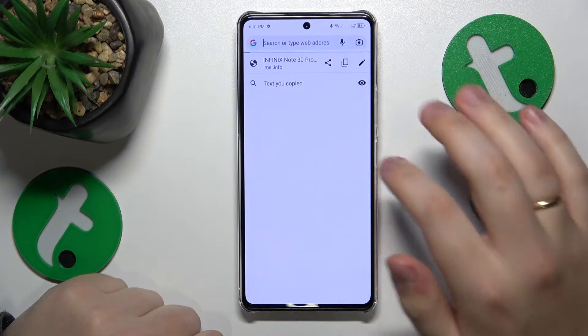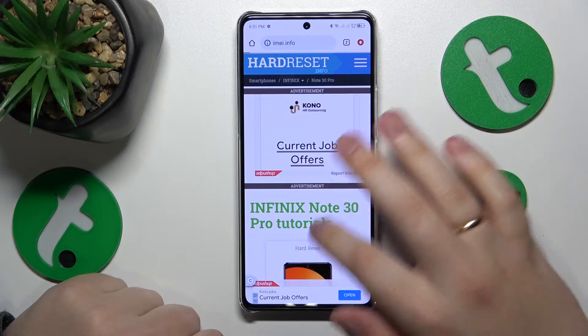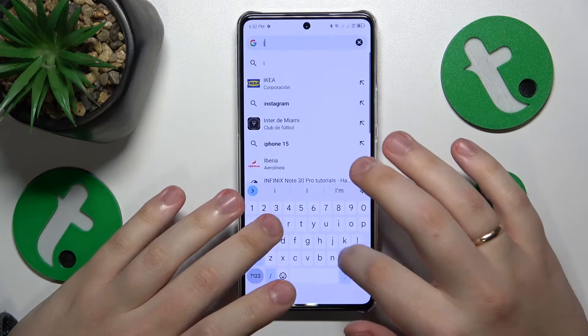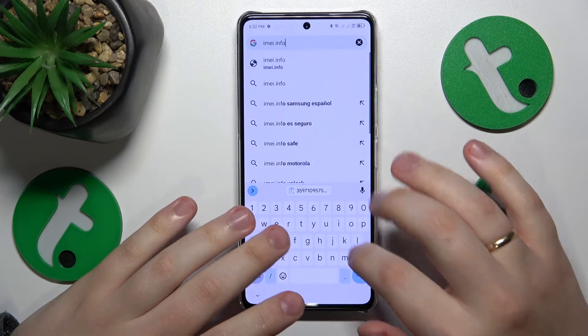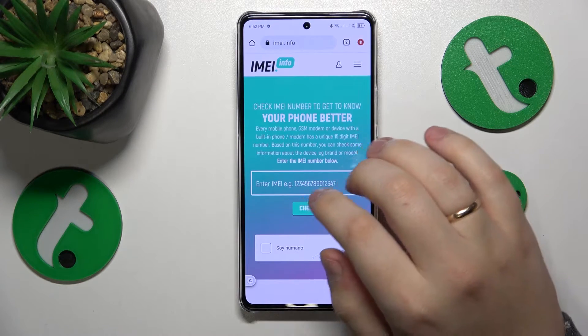Let's wait for this web portal to open. For some reason it doesn't want to load. I'll re-enter the URL. Hopefully it will load now. Finally.